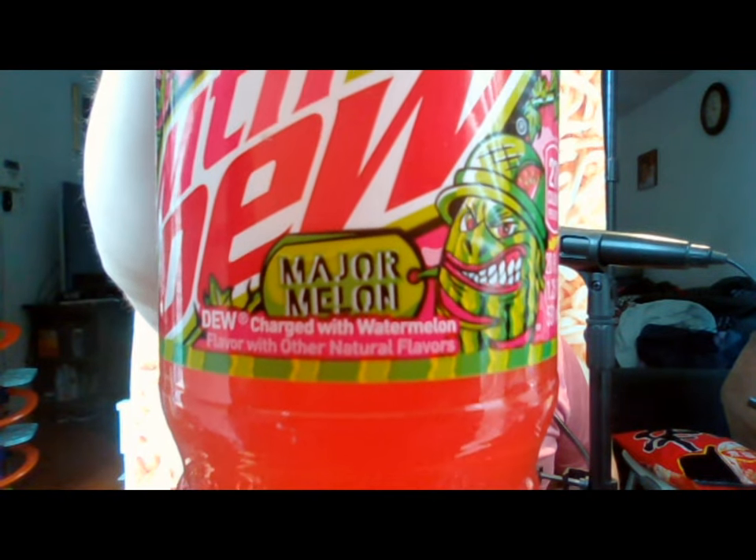As you can see, it is Dew charged with watermelon. This Mountain Dew has zero juice added to it — I know some Mountain Dews have orange juice or something like that, and this does not. The zero sugar has no sugar; it is sweetened with aspartame and sucralose, which are the name brands Equal and Splenda. The regular one is sweetened with high fructose corn syrup and contains 73 grams of sugar, which is 146% of your daily value. So one of these 20-ounce bottles is going to give you a day and a half's worth of sugar.